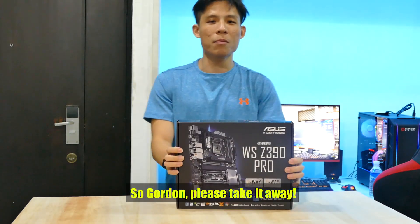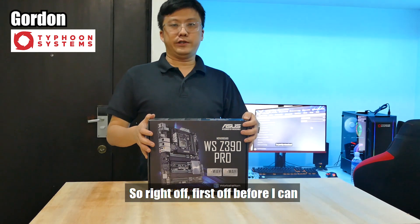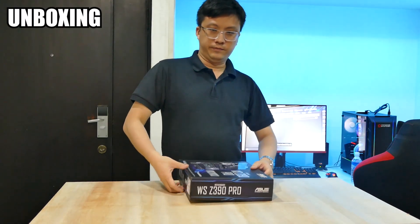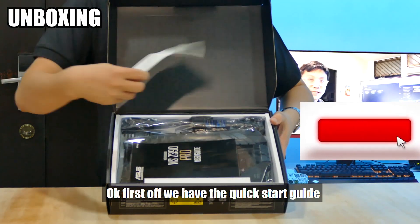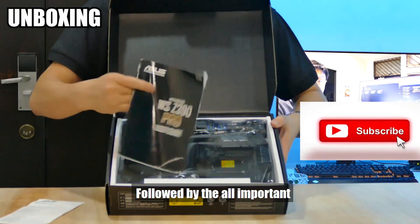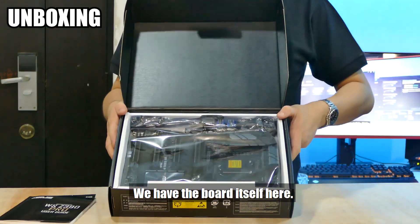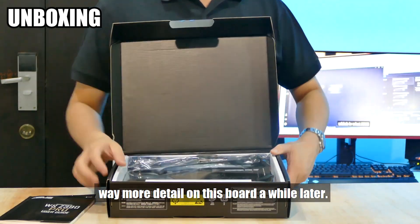So Gordon, please take it away. Thanks, Mel. So right now, before I can start, let's do the unboxing. First off, we have the Quickstart Guide here, followed by the all-important instruction manual. We have the board itself here — I will get it out first because we'll go into way more detail on the board later.